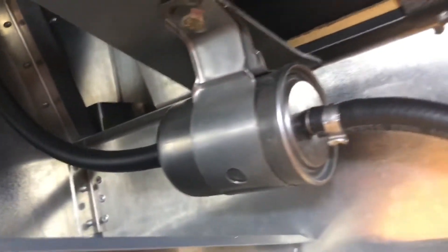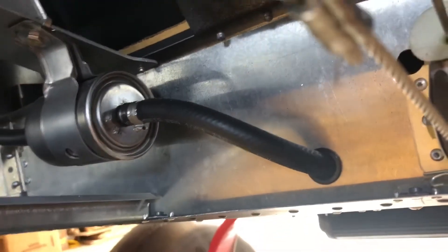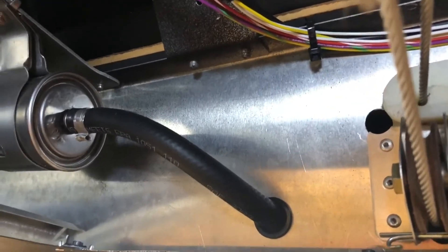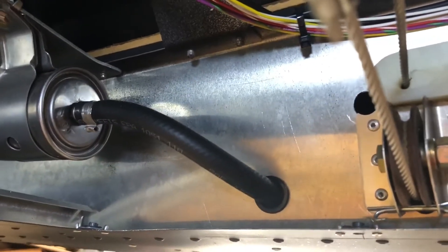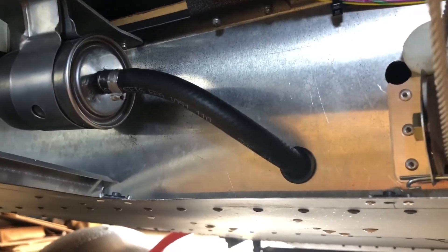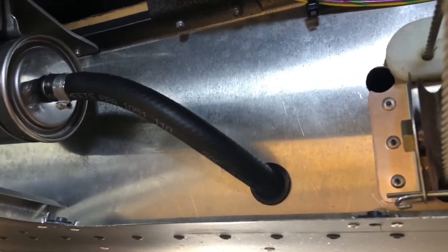Once fuel gets into this block it is locked between this block and the engine. A hose leaves the block at the front, goes through the high-pressure filter, and after the filter it is an uncut, unopened single hose all the way to the engine. Nowhere inside the airplane is there a fuel fitting, connector, elbow, or anything. The fuel runs through a channel inside, then as soon as it gets past the landing gear it drops back down and runs in a channel underneath the airplane.